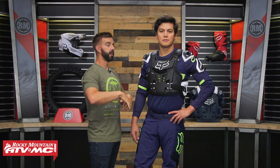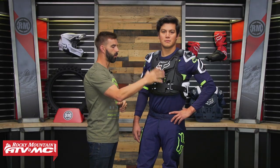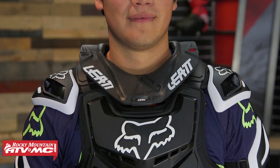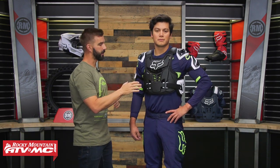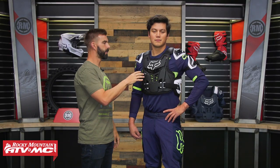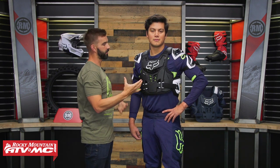A couple of things on fit I want to touch on. You can see this thing is pretty big — it's meant to be worn over top of your jersey. You could wear it underneath the jersey, but it's going to be pretty bulky. As for neck brace compatibility, in my opinion, this is not going to offer the best fitment. There are better options out there, because the chest and back pieces are not removable. If you were wearing a neck brace with this, you'd have to wear it underneath, which limits the best fitment. You're investing here in as much coverage as possible.